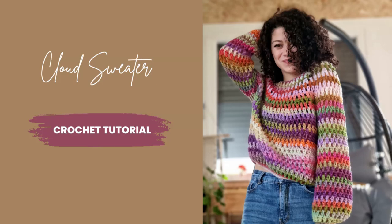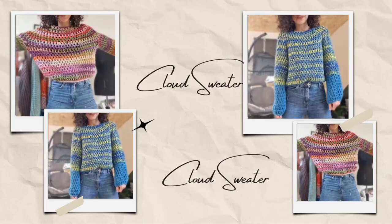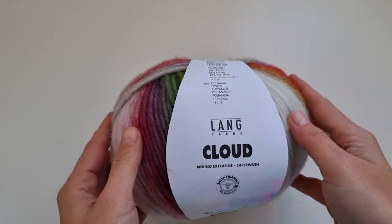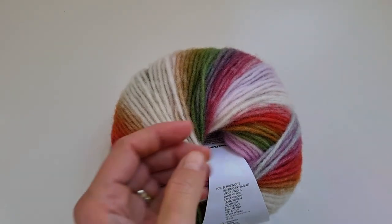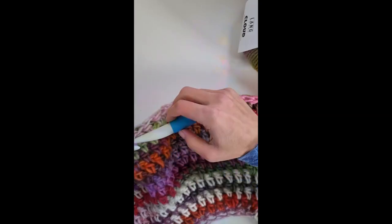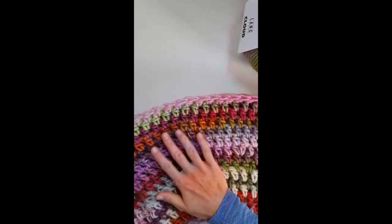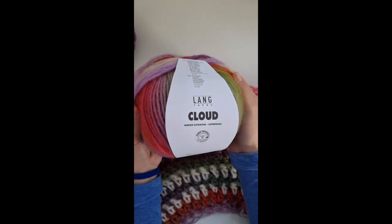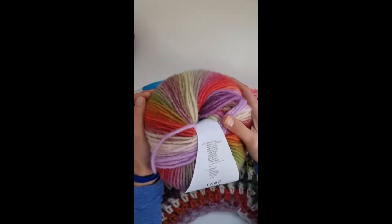Hello everyone and welcome to my channel. In this tutorial we will work the cloud sweater. This is a sweater I just wasn't expected to work because I used two types of bulky weight yarn. I worked this sweater in two samples — it's a size 5 yarn but we would use a 15 millimeter crochet hook. I never thought about it actually being able to make a sweater with a 15 millimeter crochet hook.